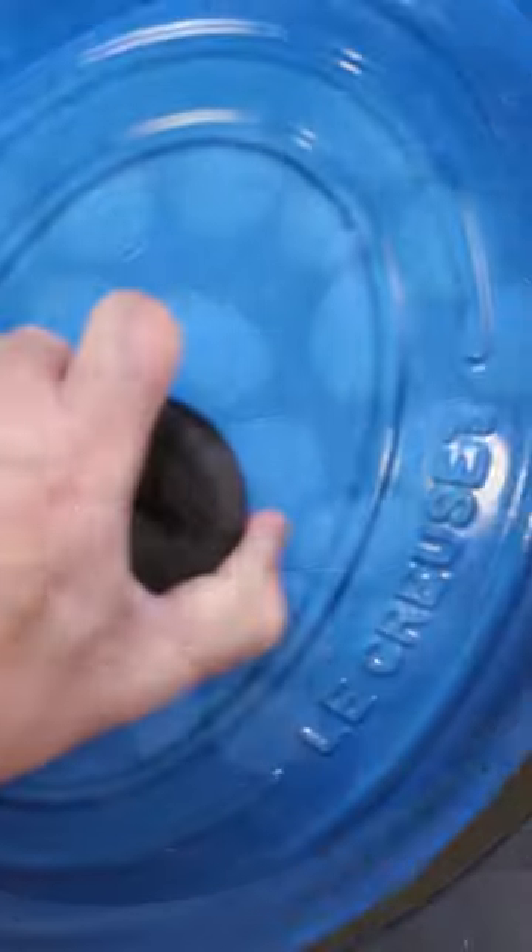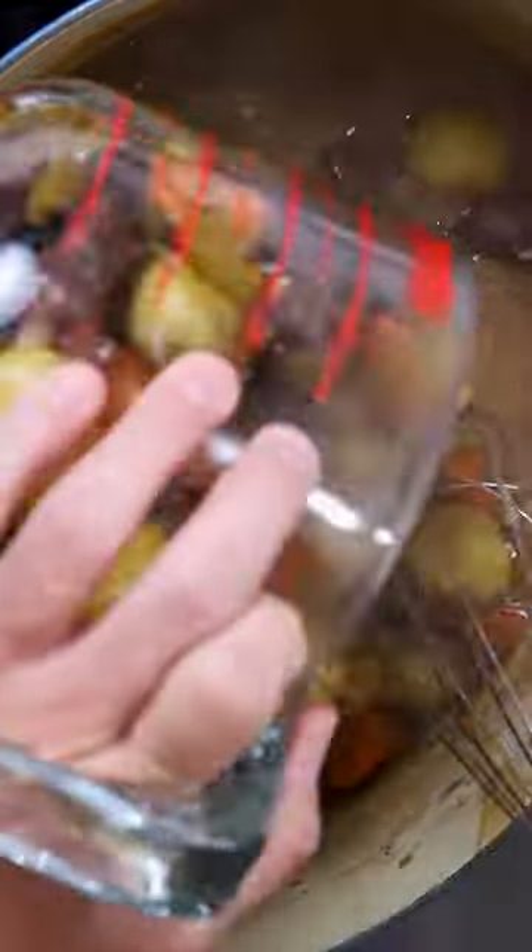Once it's nice and tender, add your potatoes until they're cooked. Then scoop everything out and thicken your sauce. Add it all back together and enjoy.